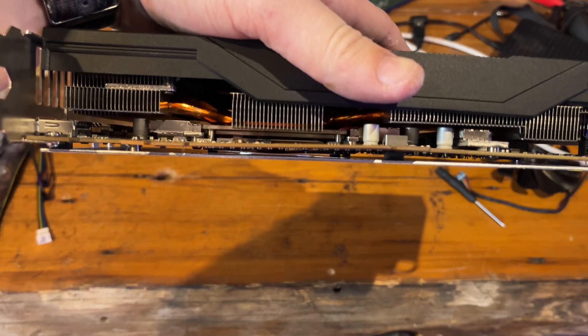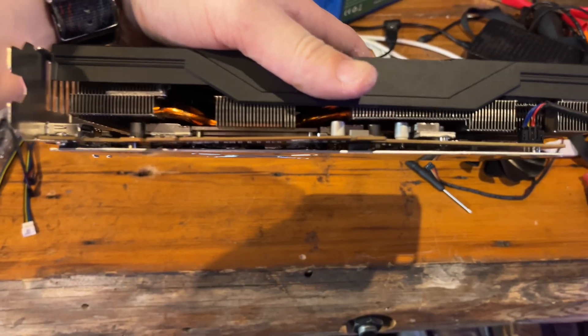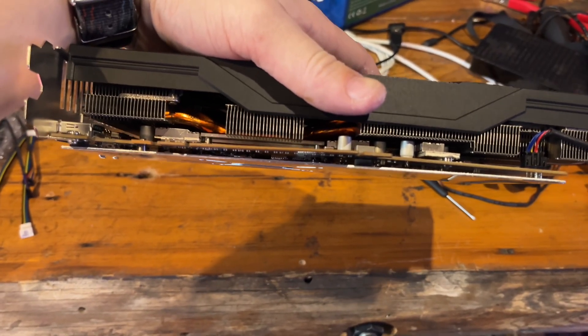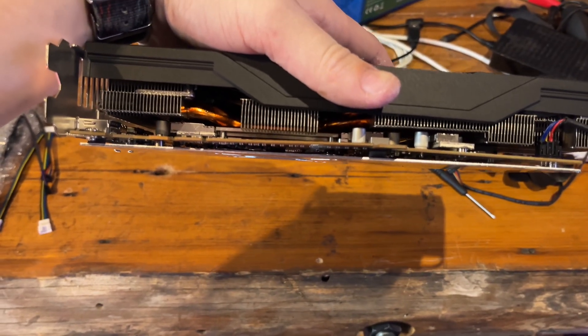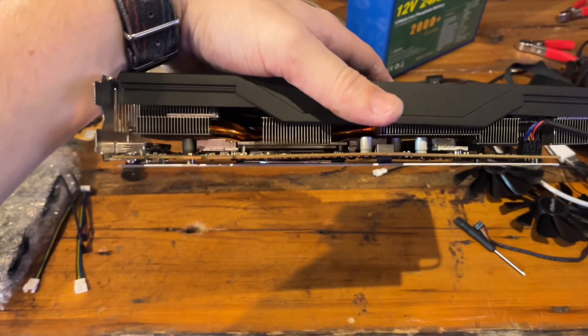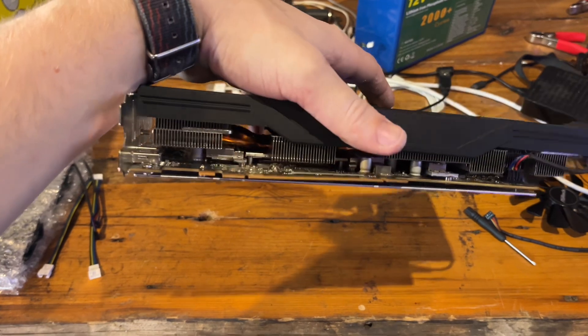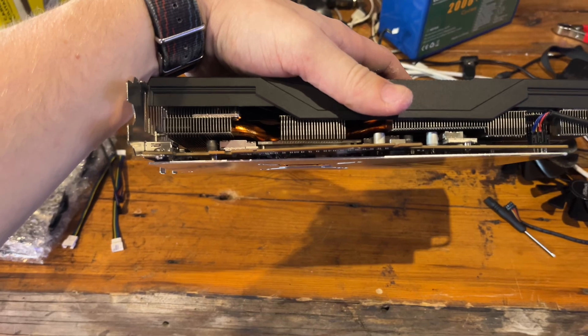I just realized how warped this card is. Holy God. This poor thing - if it still works, that's incredible. I'm guessing it does and it probably is just in full sag mode. I think it was fans facing up in the server case. I'll have to keep that in mind - I don't know if I want to stress it the other way. These had a rough life.